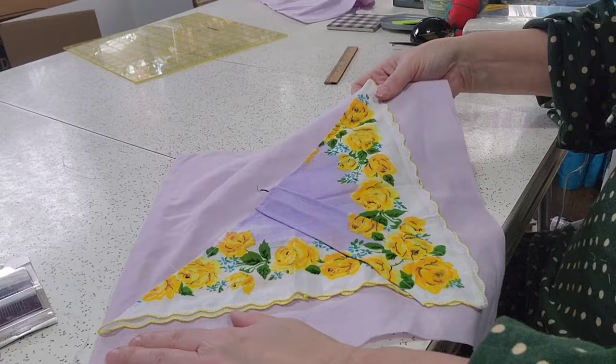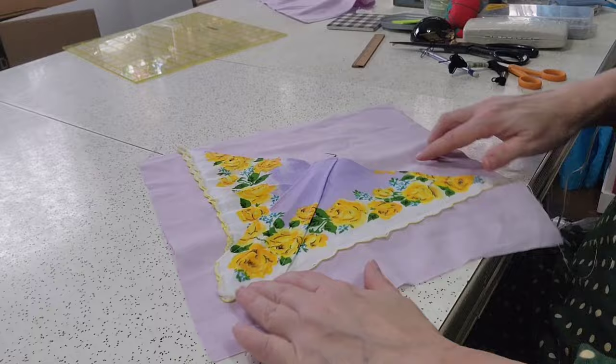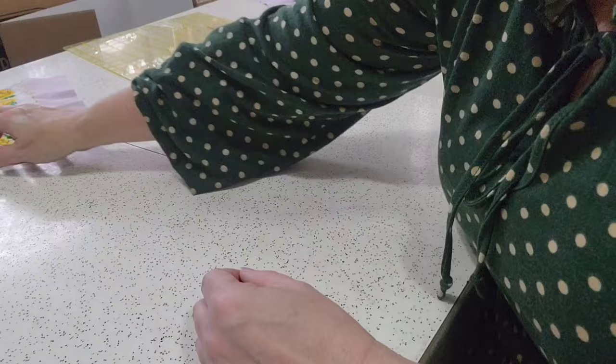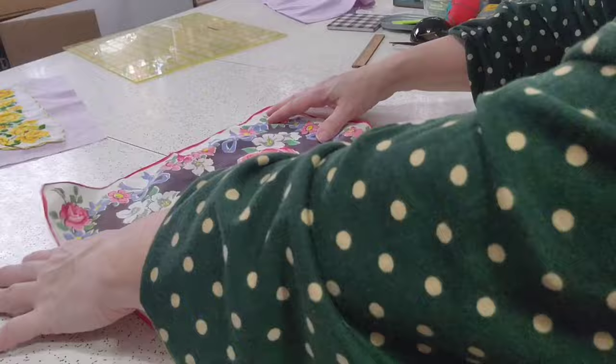It's a bit boring to watch all that stitching, so we're not going to watch it all. But this would be our first block — of course it needs to be pressed and starched. Some people have them go in every different direction; how you set the quilt is totally up to you. This is a fun project and it goes together so quick.